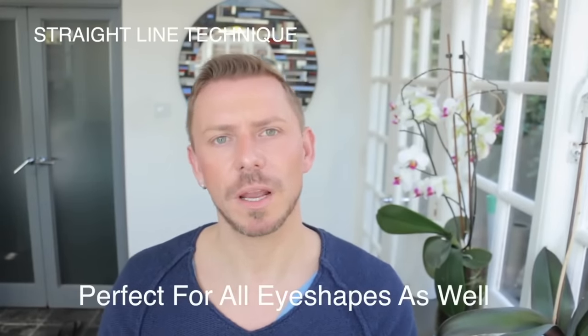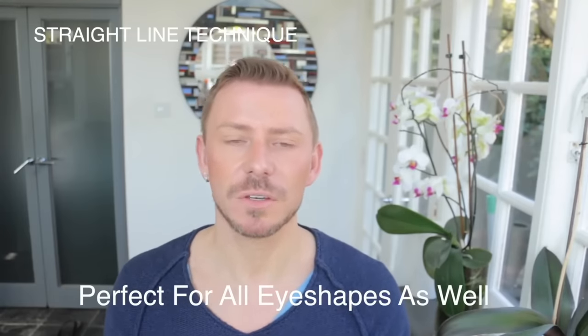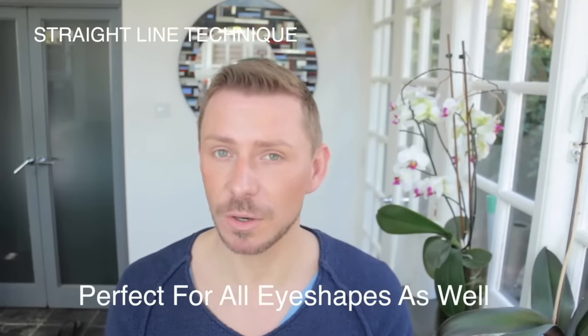Hey everyone. Today I'm going to be sharing with you the straight line technique. This is a very good technique for those with hooded eyes, very hooded eyes, or downward-turned eyes. It also works for other eye shapes but it's specifically used for hooded and downturned eyes because it lifts the eye and gives the illusion that the hooded part — normally this section here — recedes away from you and lifts up and out, which is what we want with hooded eyes.